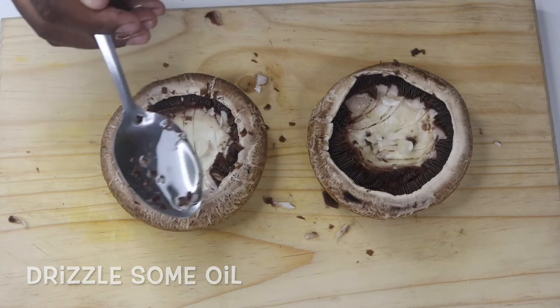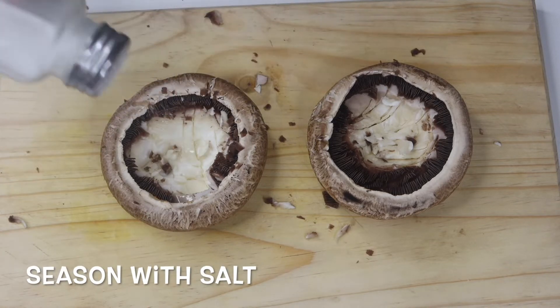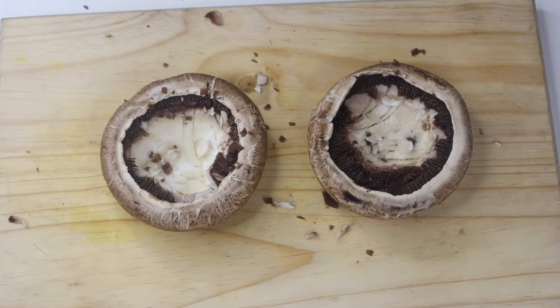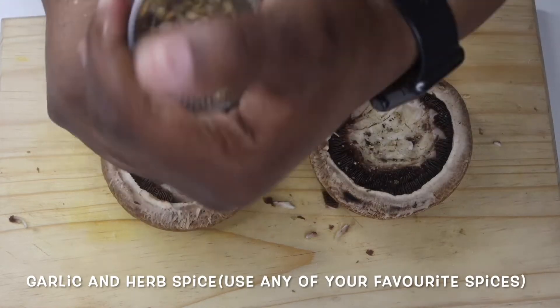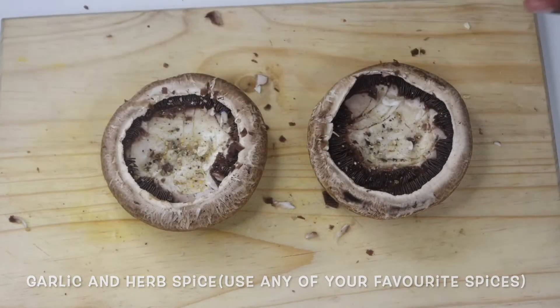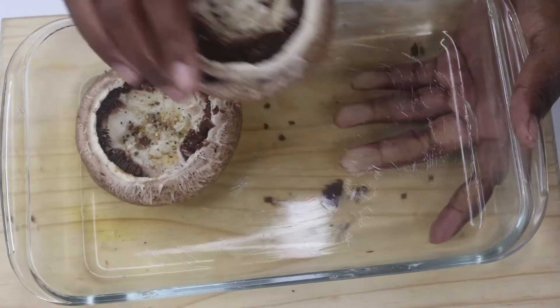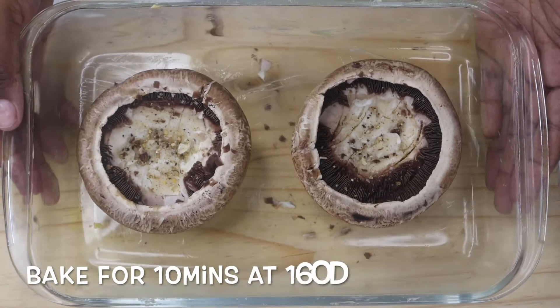After scraping most of the things inside, I then drizzle some oil into the mushrooms and season them with some salt. I've also been loving this garlic and herb spice that I bought recently, so I added that in and seasoned the mushrooms with that too. After seasoning them, I just transfer them into a greased baking tray — greased with some butter — and then you're just gonna bake them in the oven for about 10 minutes at 160 to 180 degrees.